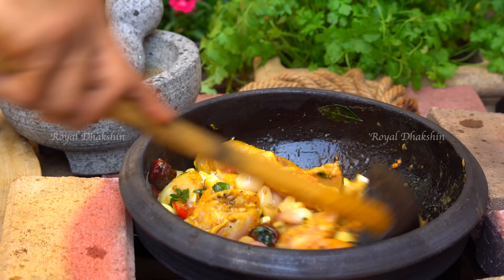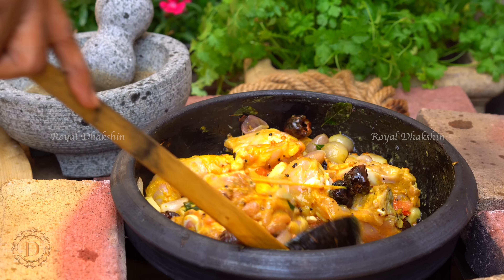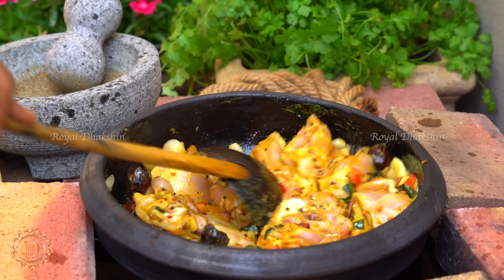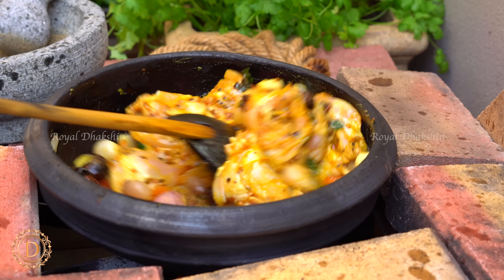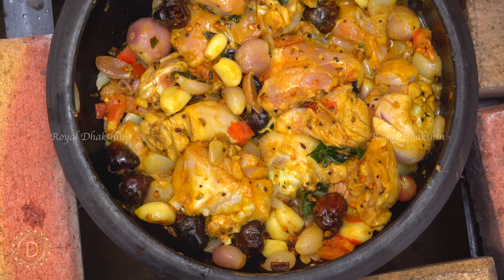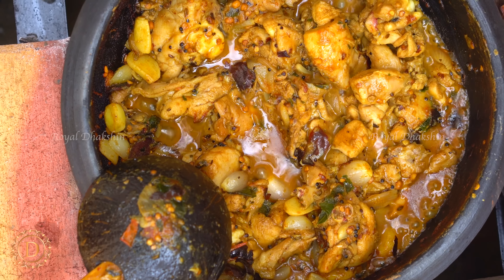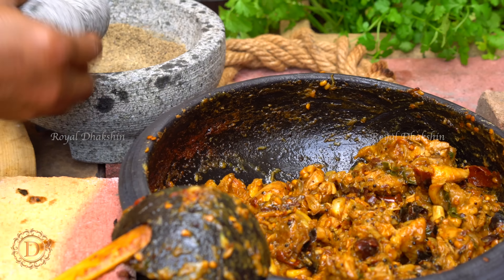The beauty of this dish is we are not going to add any powdered spice except pepper powder. The round red chilies and bell chilies should mash by themselves along with the chicken. It will give a nice color and a nice pungency to the dish. Now the chicken is slowly releasing the moisture — we are going to cook the chicken by itself to dry it out.